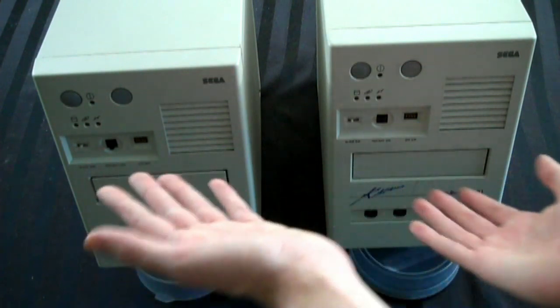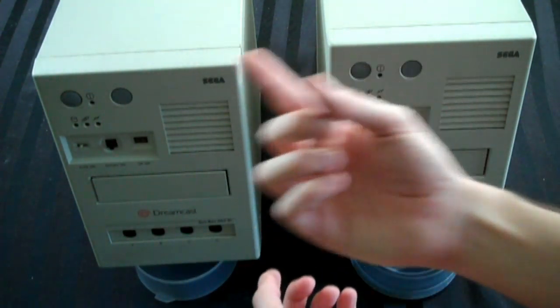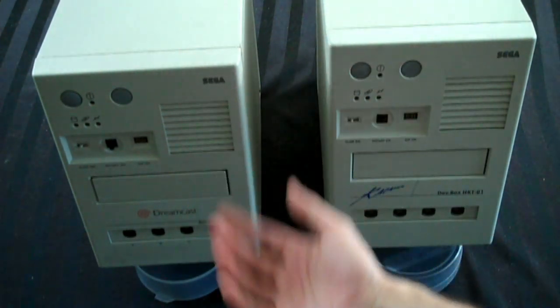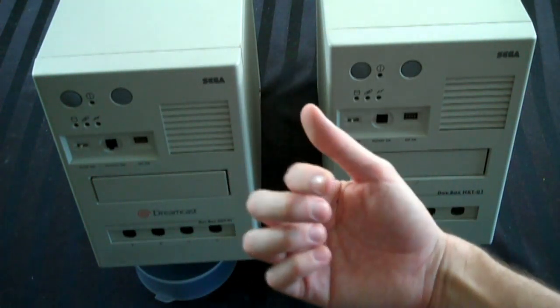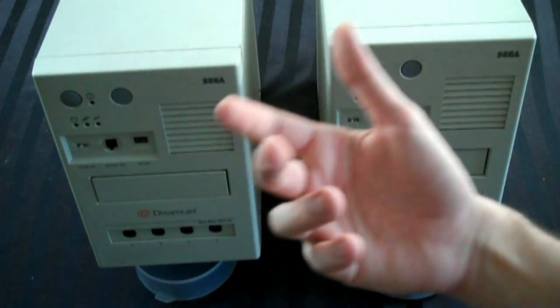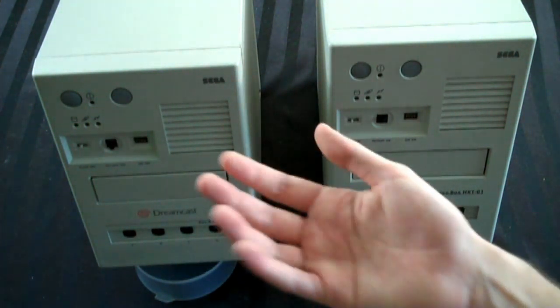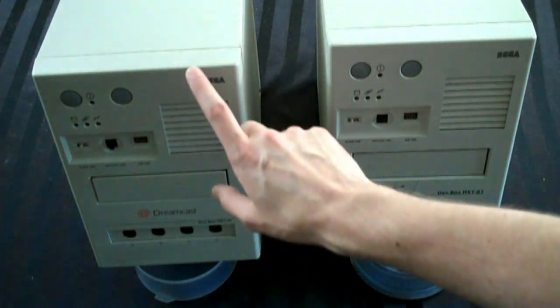I'll show you the backs, which are actually different, in a moment. But first, let me tell you a story on how I got this thing. So I'm out on the internet buying something — I haven't done a video of it but I will — and after I buy it, the guy, who was a Japanese seller, says, hey, thanks for buying this thing. I've got this other thing, are you interested? And I said, well, what is it? He said he didn't know what it was — he had no idea. He just sent me a picture of this.